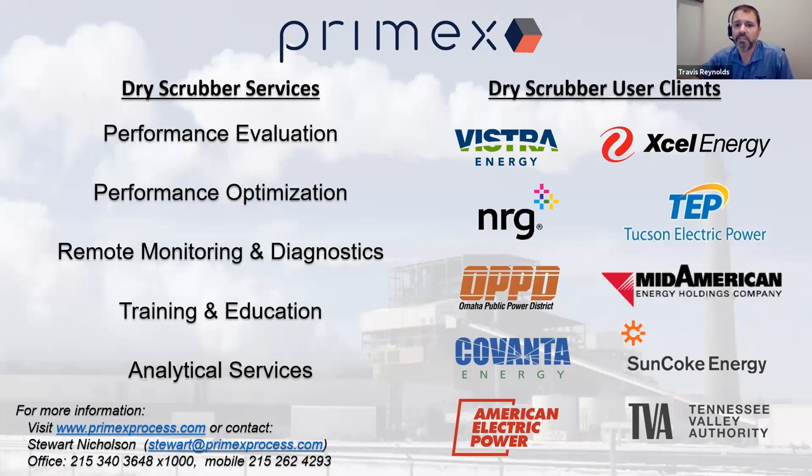First off we have Primex. Primex has been involved with DSUA for a number of years. You're most likely familiar with Stuart Nicholson, who has been a regular member and also on the DSUA board. Primex provides comprehensive solutions to help customers with SDA, CDS, and DSI systems optimize their scrubber performance, with 20 years of experience behind them.